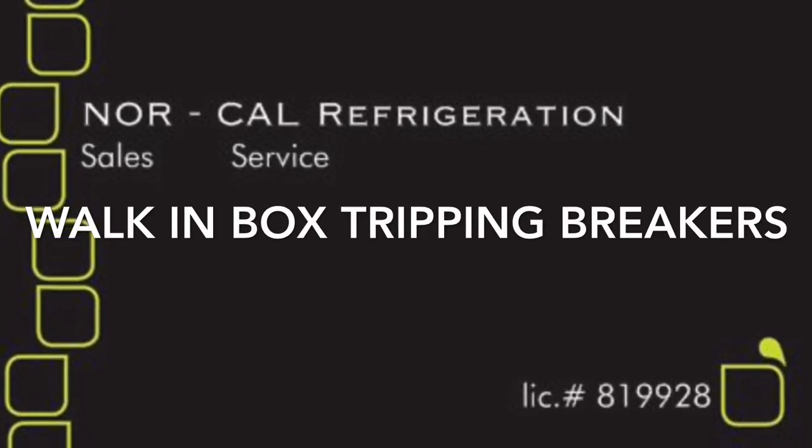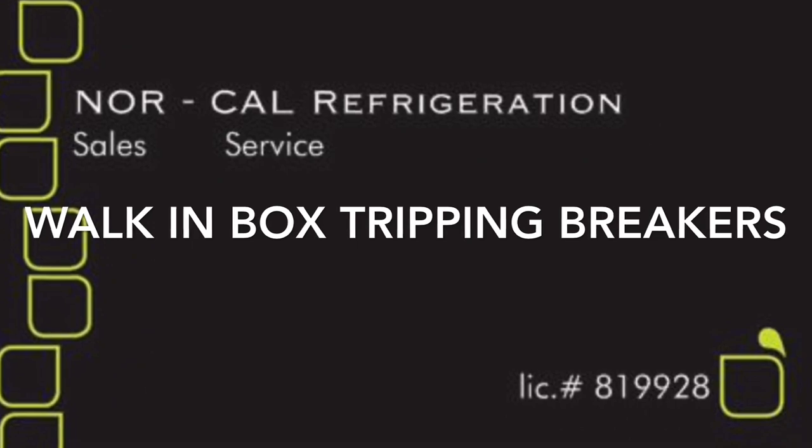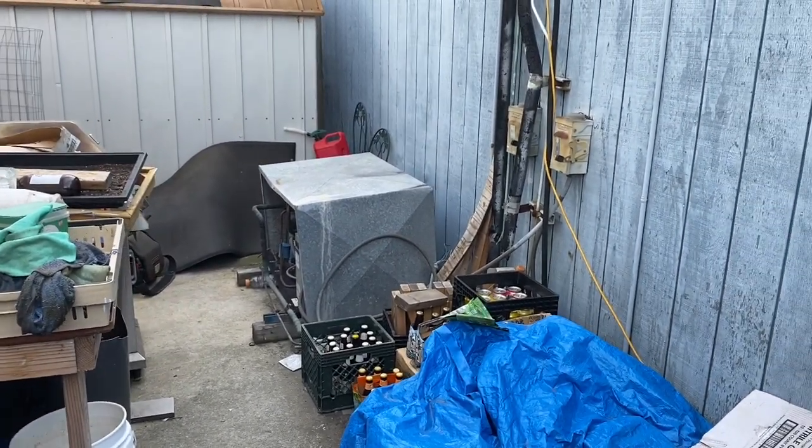We love the Lurkers! They're saying it's tripping the breaker inside.